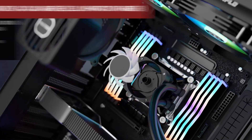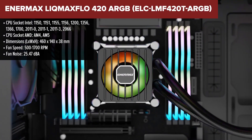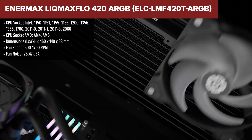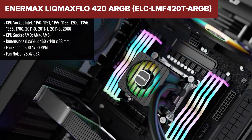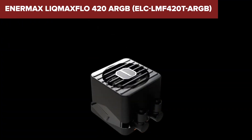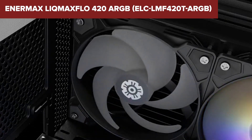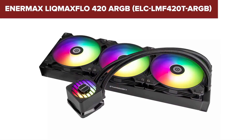The Enermax Lick Max Flow offers a robust cooling solution for high-performance PCs. Featuring a 420mm radiator and three 140mm ARGB fans, it provides excellent heat dissipation while adding vibrant RGB lighting to your setup. The pump operates at 3200rpm, ensuring efficient coolant circulation, and the noise level is impressively low, ranging from 25.5dB. This cooler is compatible with a wide range of Intel and AMD sockets, making it versatile for various builds.